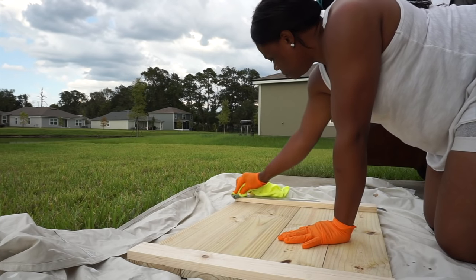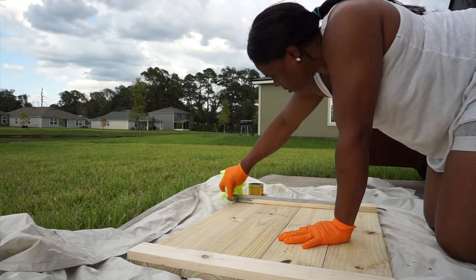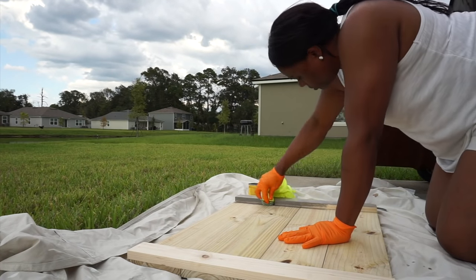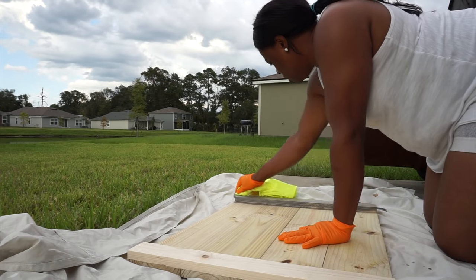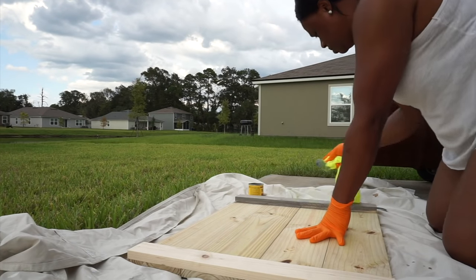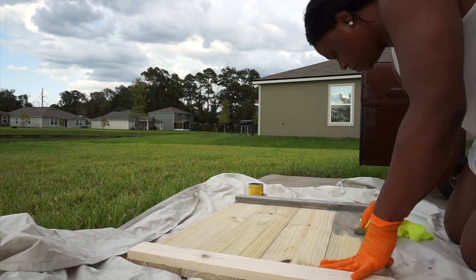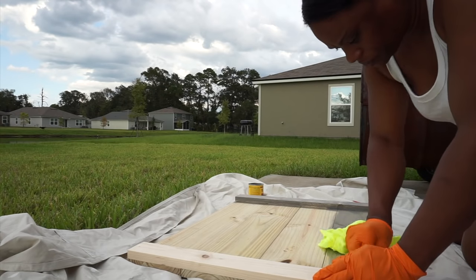Staining is very easy, y'all — there is no technique to it. You don't have to do it a certain way, especially when you're dealing with raw wood. The wood is just going to soak the stain up. It is up to you how dark or light you want your project. If you want it darker, just put more coats of stain. If you want it lighter, maybe only do one coat. I did about two coats to get the color and tone that I liked.